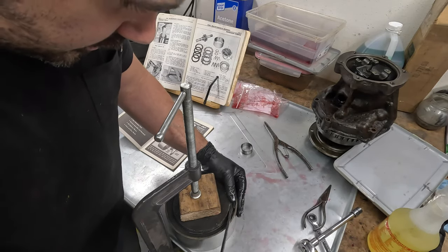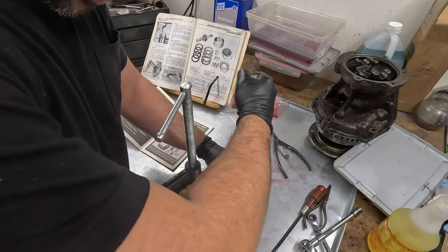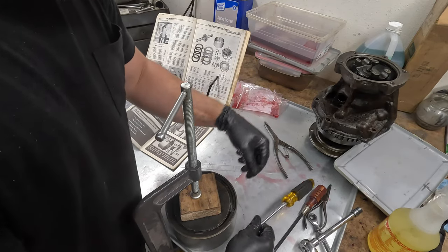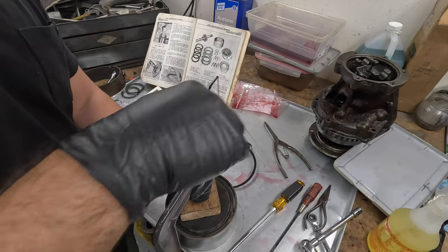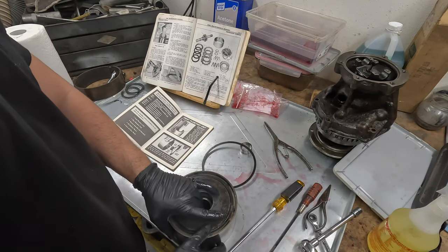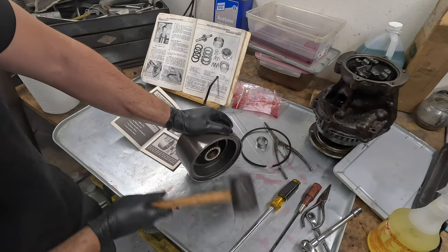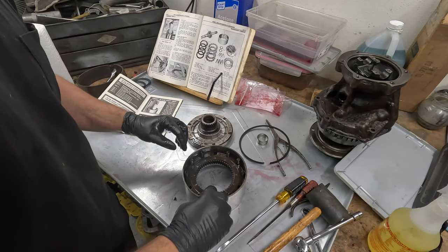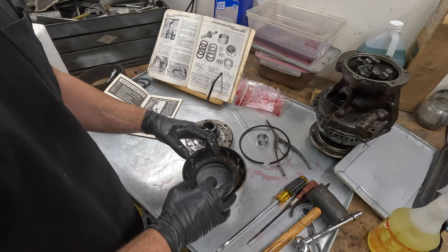It literally just says pry it out with a screwdriver, so we need a bigger screwdriver. Let's try to leverage it this way — there we go, perfect. Now we can release the pressure and see all the goodies on the inside. So here we are with it apart — it did not want to come apart. The front unit handles the three-to-four shift, I believe, and at least in the front servo it does. This is most likely where we had our issue.